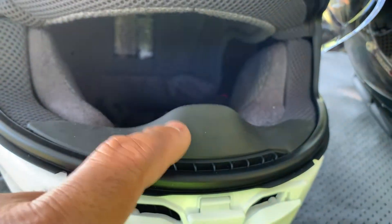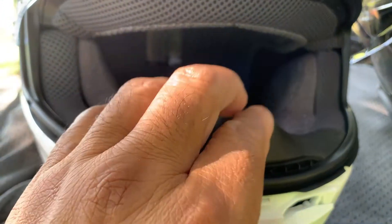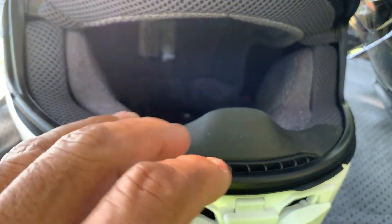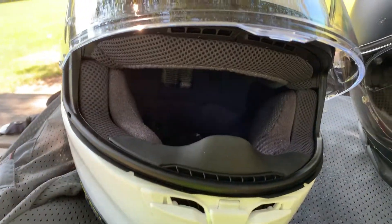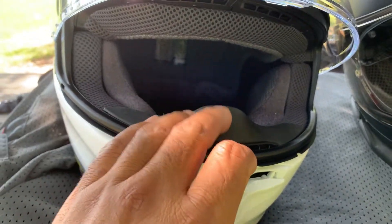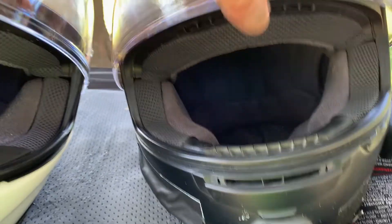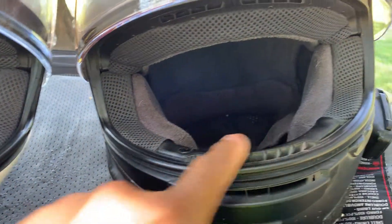Right now I've got the breath guard in. I have not had good luck with breath guards because they fog up my glasses. Right now it's probably close to 90 degrees and the humidity is fairly low, so I don't have too much of a fogging issue. But coming into winter I'm sure that's going to be an issue. What I usually do is take the breath guard out and ride without it.